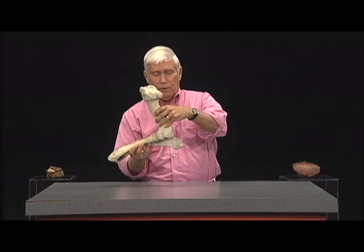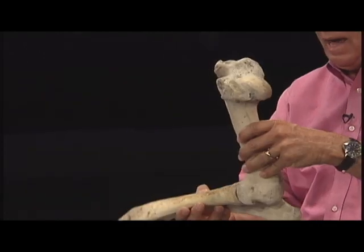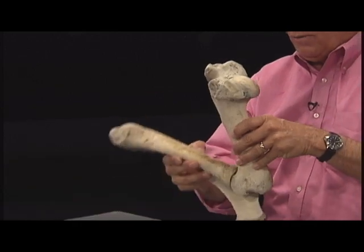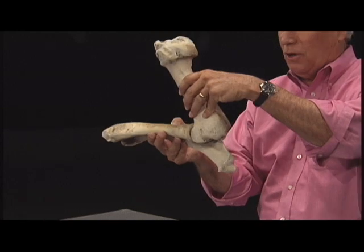Put the two pieces together. Look at that — look at the way that bone fits right back into that space, and there's that hinge joint right there. This should remind you of course of the elbow. There's the projection on the end.